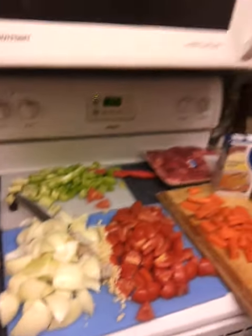Onions — quick tip on your onions: when you're cutting them to prevent the massive tearing from your eyes, try and breathe through your mouth and not through your nose.